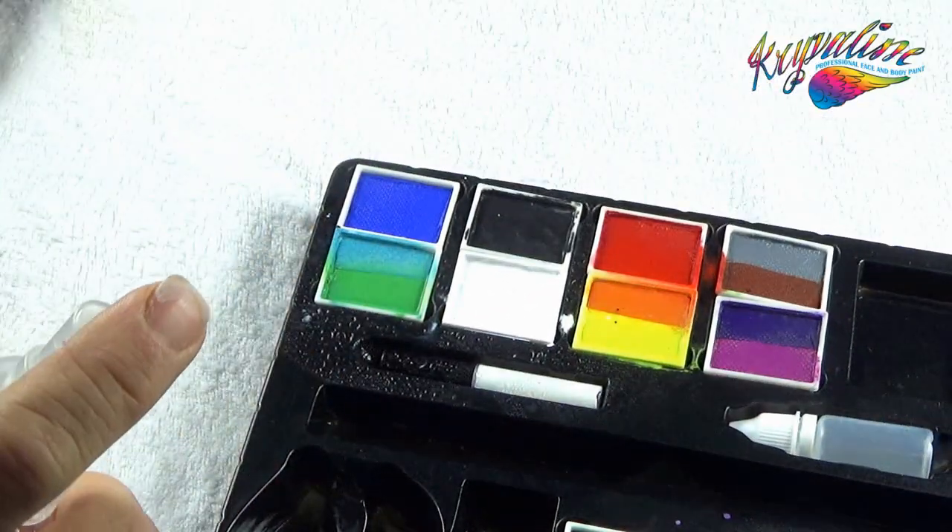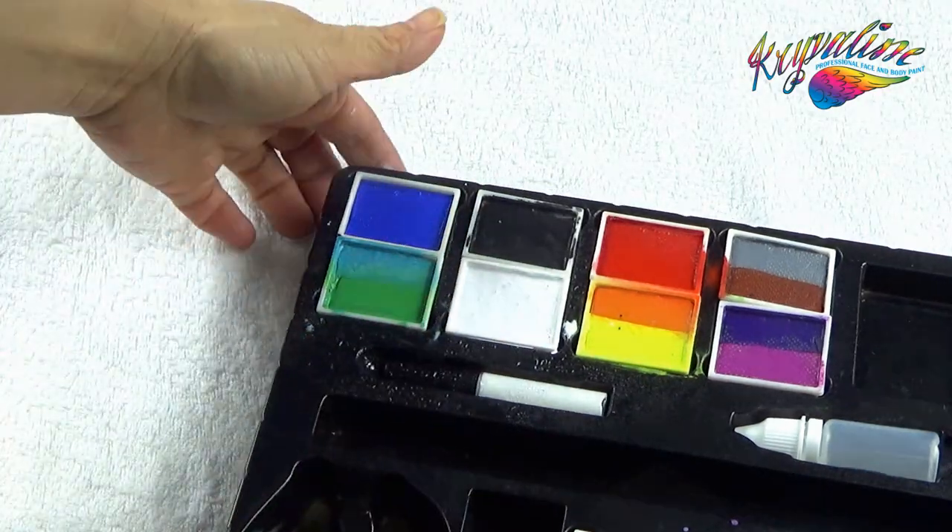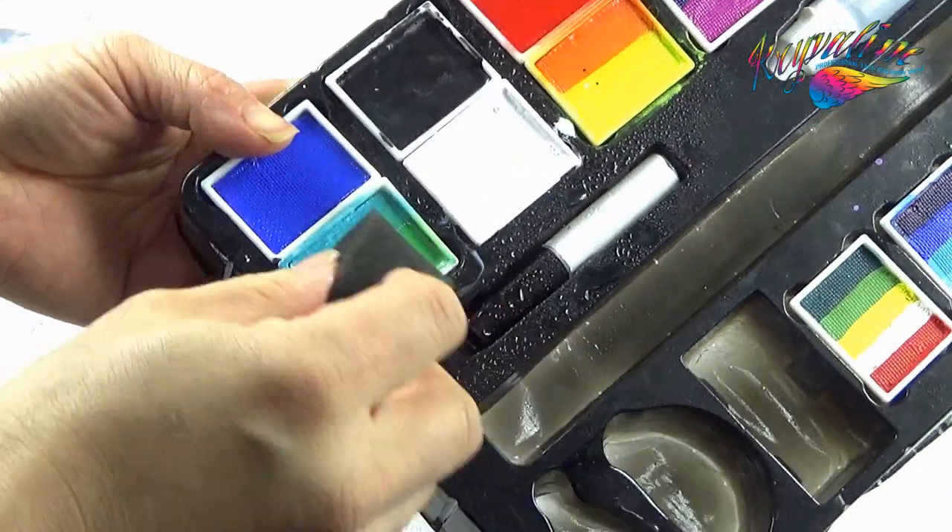Using water, spray the teal and green paint onto the half moon black sponge. Pick up the two colours and then apply them to the eyelid like eye shadow.